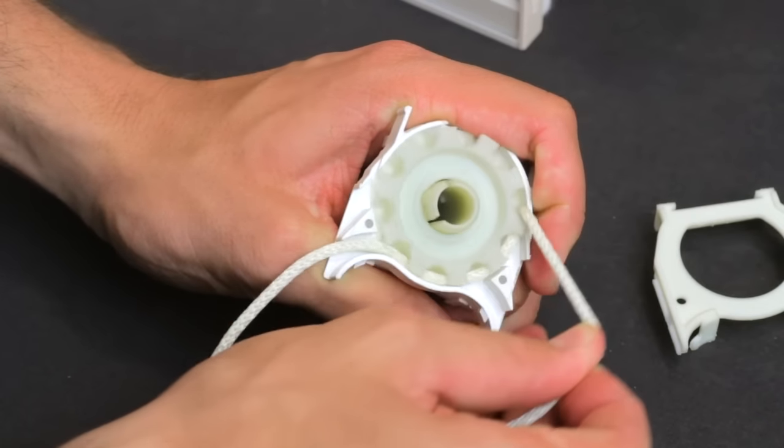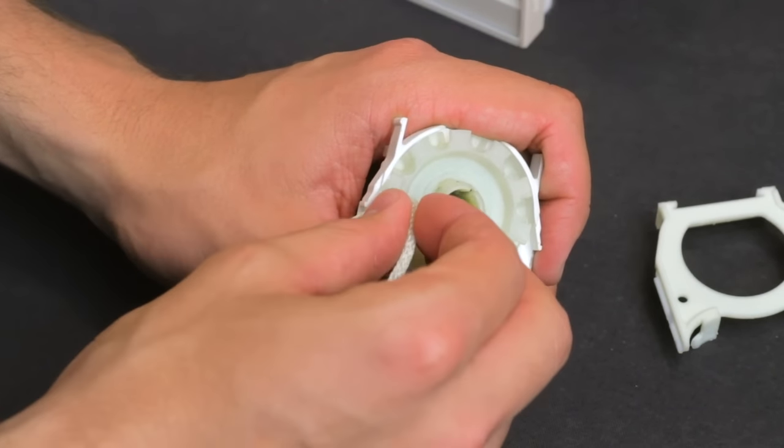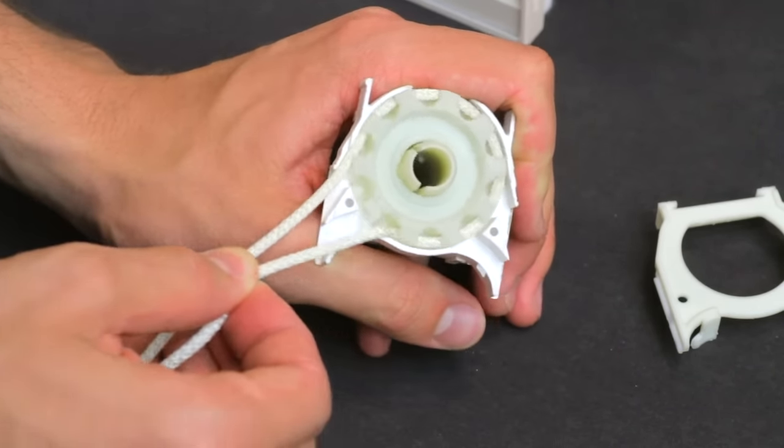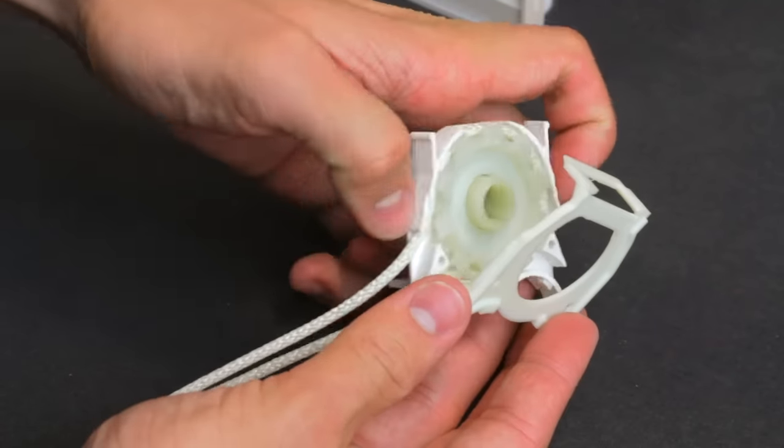Remove and then replace the cord loop. Then replace the cord retainer clip and cover.